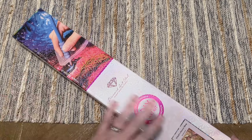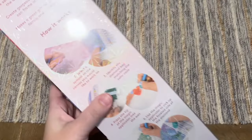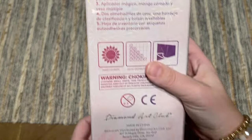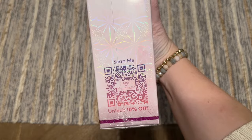We've got some pink branding up here, which you'll see with Diamond Art Club's round drill kits. On the back there is information about how to diamond paint, and there will be more instructions inside as well. Here are the kit contents written out for you, and there's a QR code you can scan for a discount code with 10% off.